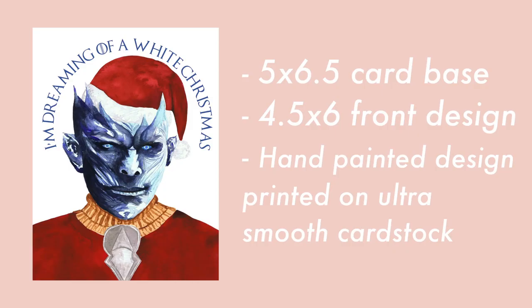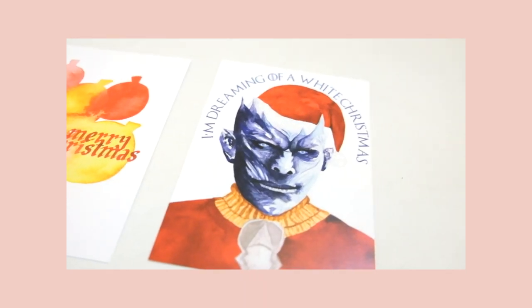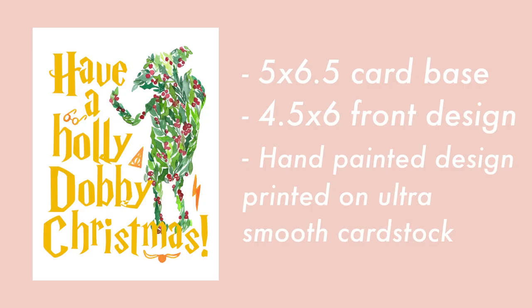I have four main card designs and they're mounted on 5 by 6.5 inch card bases. I hand painted the designs, then digitized them, and then printed them on ultra smooth card stock. The first one is the 'I'm Dreaming of a White Christmas' design, which is one of my favorites — it features the Night King in a Santa hat and a turtleneck.